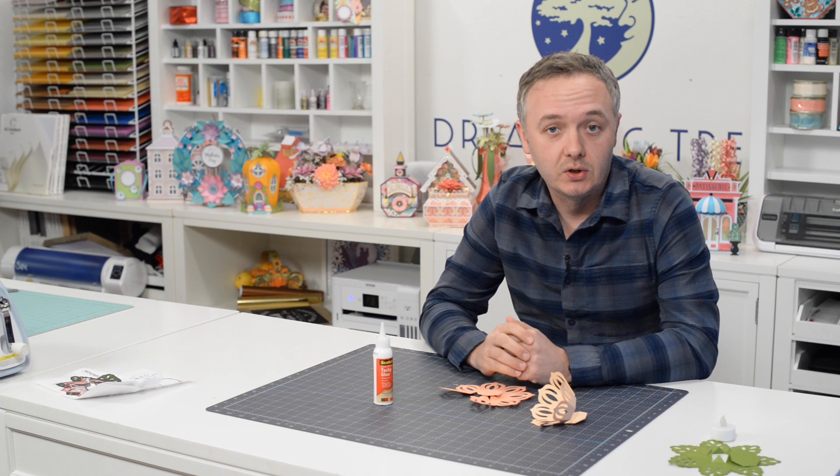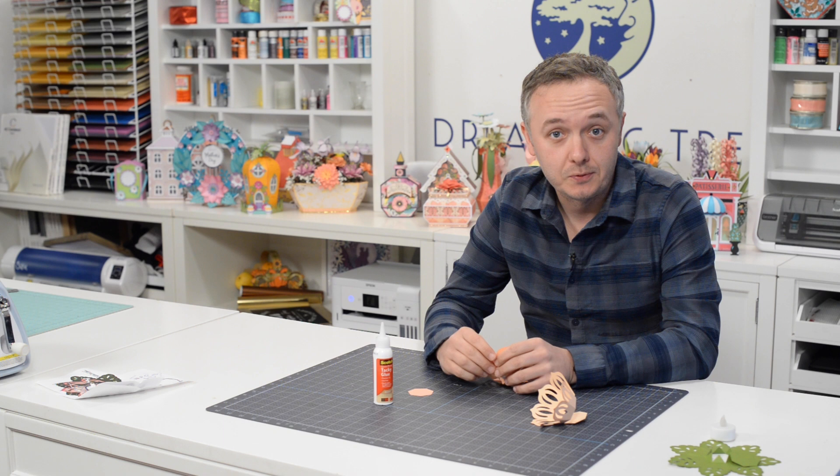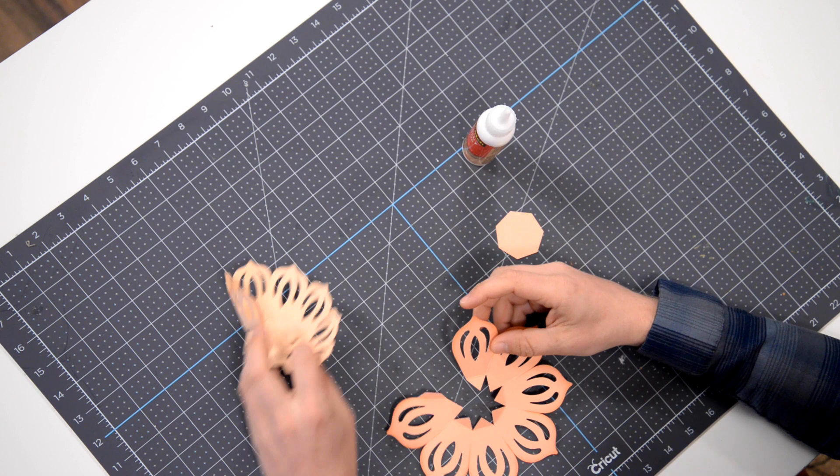Hey everyone, this is Leo with Dreaming Tree, and welcome to the assembly video for our Lotus Tea Light. This is a gorgeous little freebie, and we're really happy to bring it to you. Hopefully you incorporate it into your decor at home — I personally see this as a nice little addition to your place settings in your dining room. So let's take a look at what we have here.